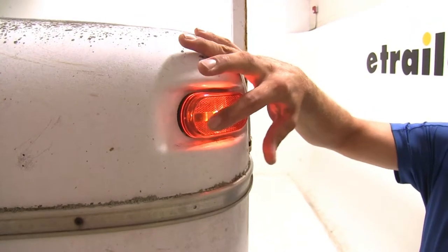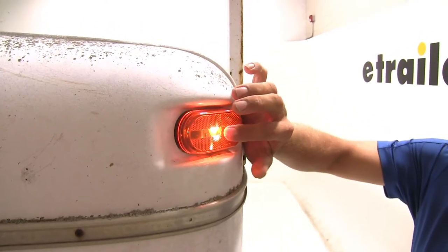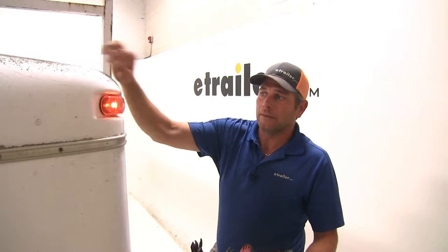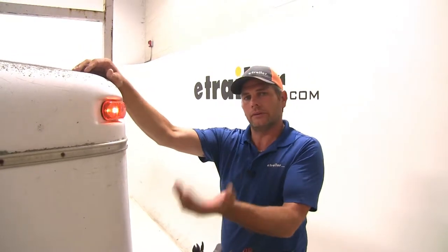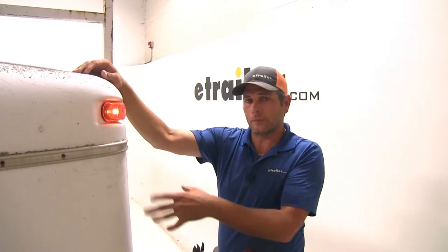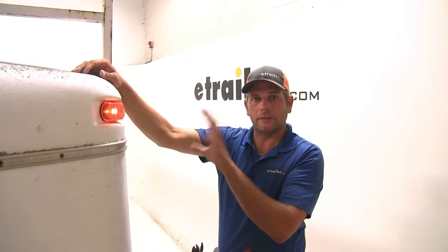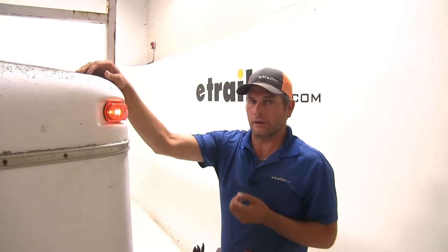It offers a single incandescent bulb and also a reflectorized lens, which you can see here. That stands in place of a separate reflector, so it's DOT compliant without needing a separate reflector. When the lights are off, if you hit it with your headlights it lights up so you can see where your trailer is located.